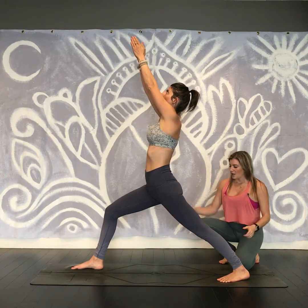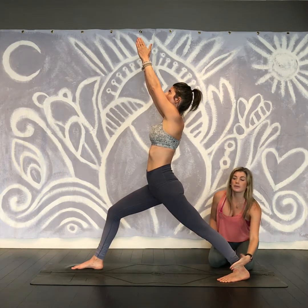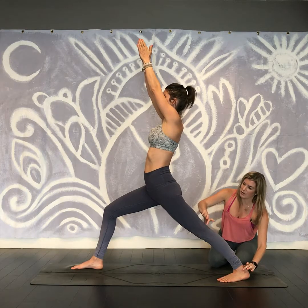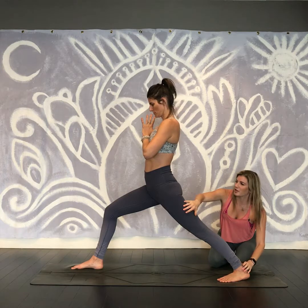Starting from the floor, her feet are drawing toward each other. The back toes are angled forward about 45 degrees, maybe even a little less than that. Generally speaking, we want the ankle, the knee, and the hip to all be in one line, and you can even bring your hands to prayer just so we can conserve our energy.